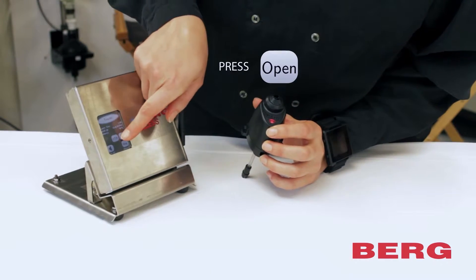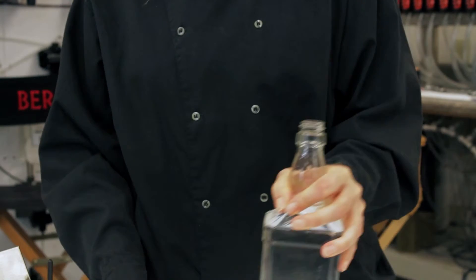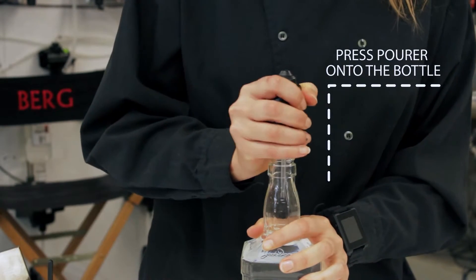You'll see the button turn blue and read 'close.' Now push the pourer onto the bottle and install the clips.